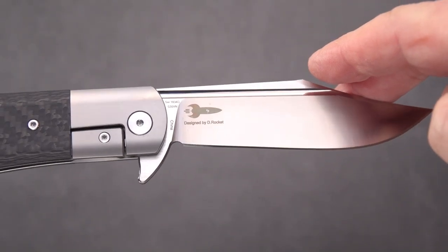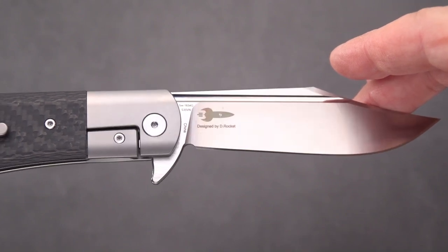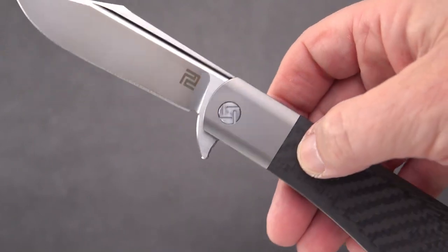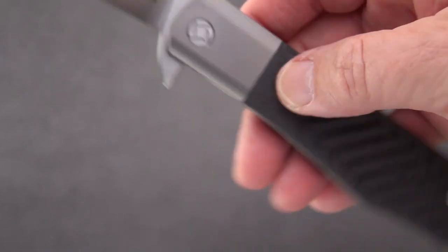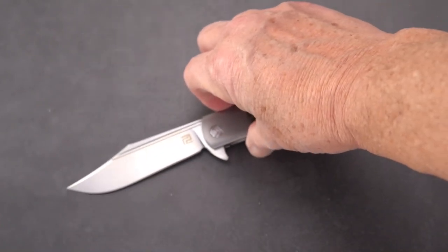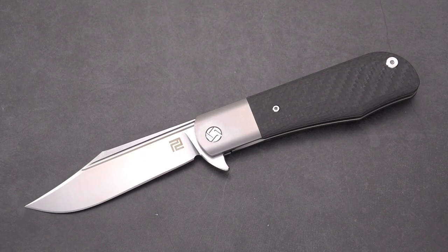It's got just a little bit of branding there on the blade on the clip side, but on the show side only the Artisan logo, and a really nice satin finish on this knife. So that's my carry today — let me know what you're carrying, what is in your pocket. This old sword signing out, don't forget to like this video and subscribe.